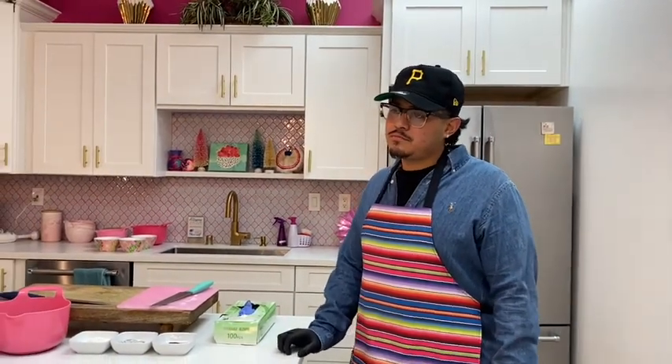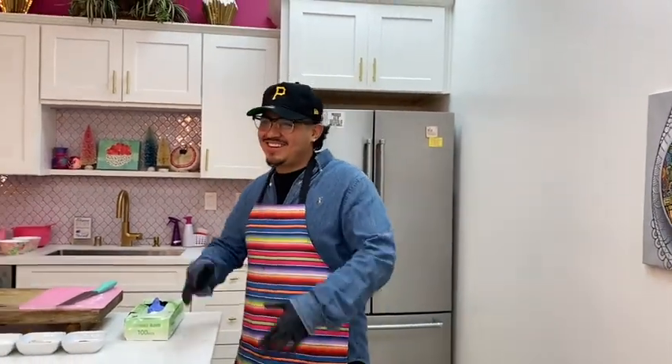I consider being a barber an art, man. Oh yeah, for sure! So later on as we get going I want to talk to you about how you became a barber — how you picked it and everything. So we're going to get into that.